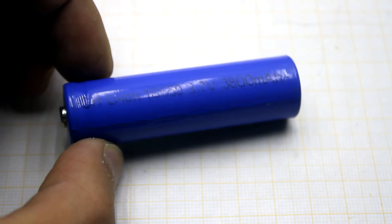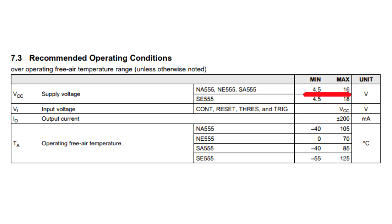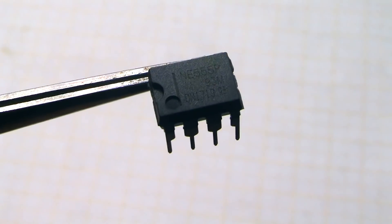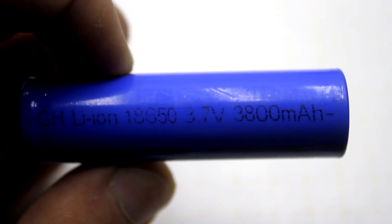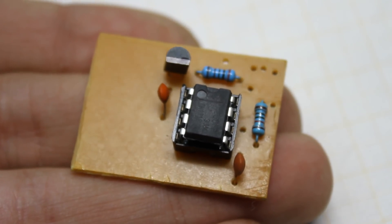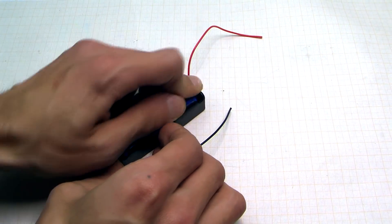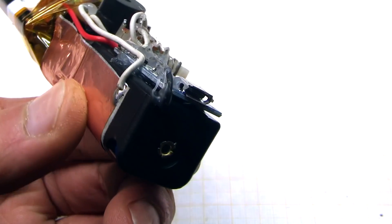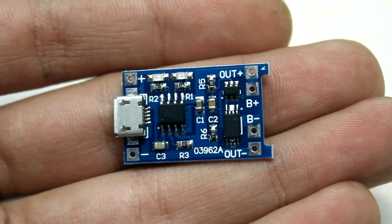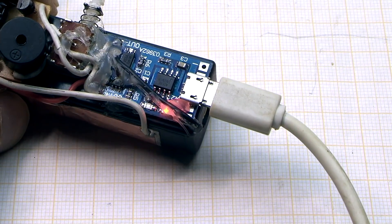This device is powered by an 18650 lithium-ion battery. Many NE555 chips don't work from such low voltage, but all my samples are perfectly working from one lithium-ion battery. If you have any problems, raise the power to 4.5–6 volts. The battery is installed in a holder and everything is plugged onto it. You can charge the battery from any USB port using the popular TP4056 module — the maximum charge current is 1A, and an indication is available.